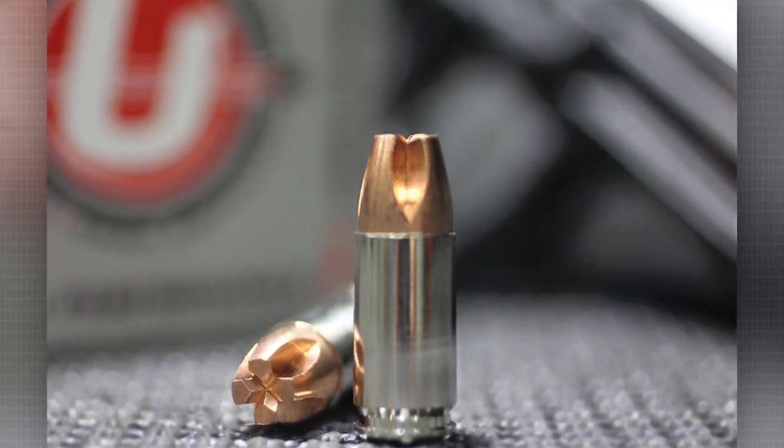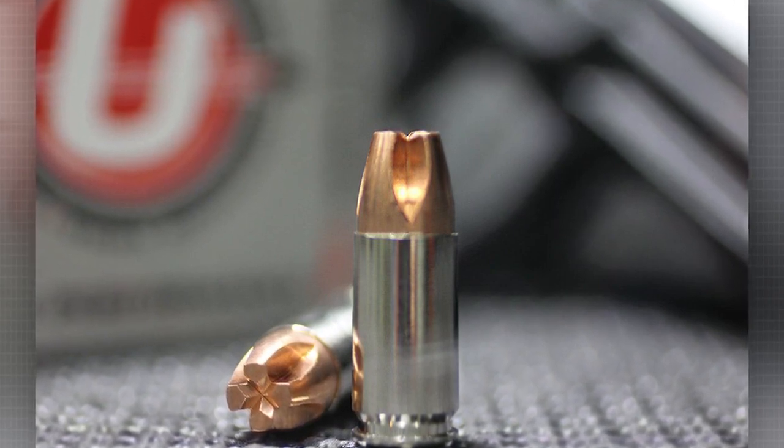Working off fluid dynamics, lead doesn't work off fluid dynamics — lead hits whatever it hits and it penetrates. This projectile knows it can't perform until it feels that fluid; it can't do its energy dump until it feels that fluid. That's what makes this bullet so cool and different. Now, the thing we tell people is don't ever use the Penetrator in self-defense. FBI states that 18 inches is the max, and every one of our penetrators will penetrate more than 18 inches. You will get over-penetration. Shoot that in an apartment building and you're going to shoot through somebody and probably through the wall as well. This bullet is geared for outside woods carry, woods defense, and hunting big game.